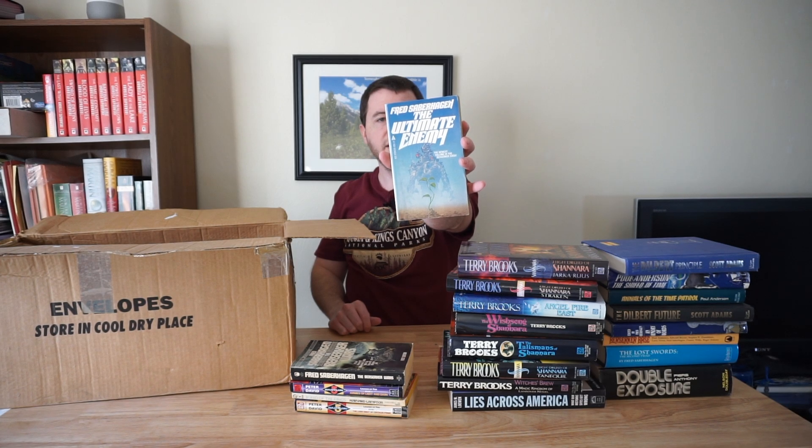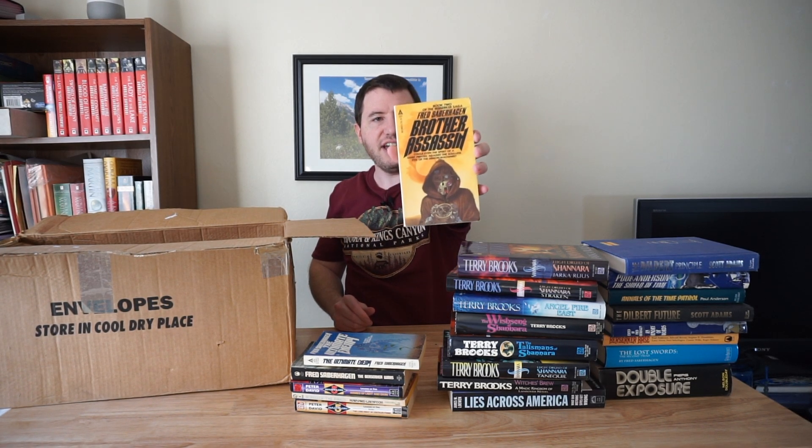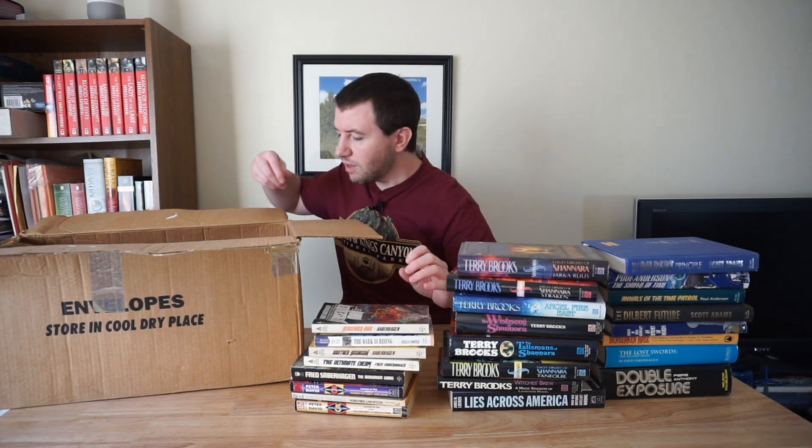Another Fred Saberhagen — The Berserker Wars. More Fred Saberhagen: The Ultimate Enemy. I need to learn how to pronounce this guy's last name. And then more by that author: Brother Assassin. Susan Cooper, The Dark is Rising — that sounds vaguely familiar, at least the author's name. Although maybe that's because there were a couple of books in the first box. Berserker Man, also by Fred Saberhagen. And Fred Saberhagen again: Berserker's Planet. I'm going to assume all these Berserker-related books are part of a single series.